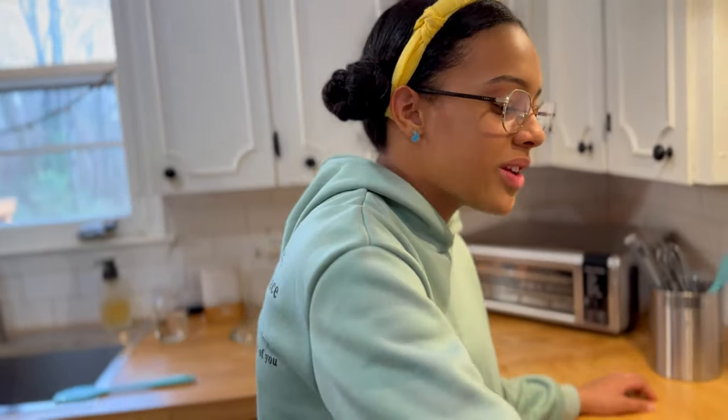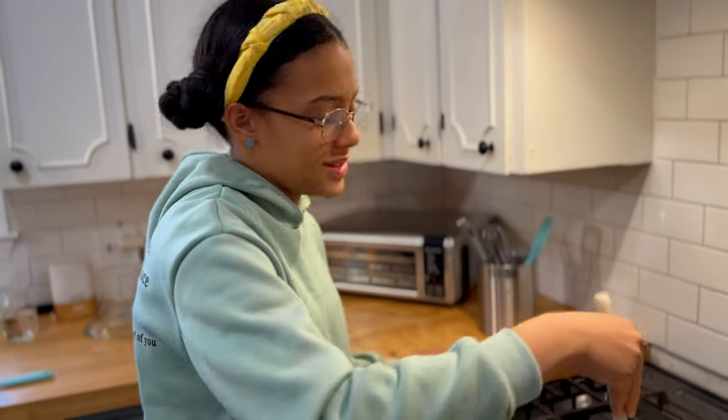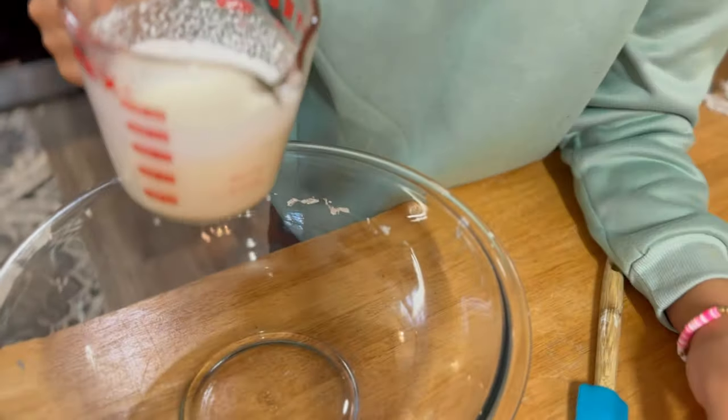After it's all stirred in, you're going to put it aside and let it cool completely. You're also going to want to stir it regularly because it will thicken more as it cools. While our pudding is cooling, we're going to add our heavy whipping cream to make our whipped cream.